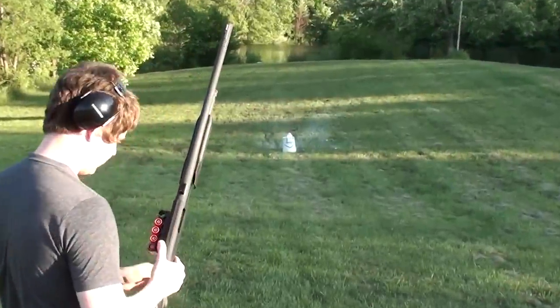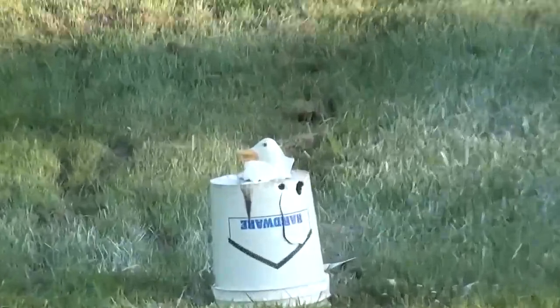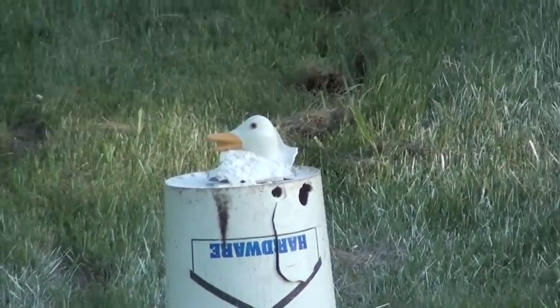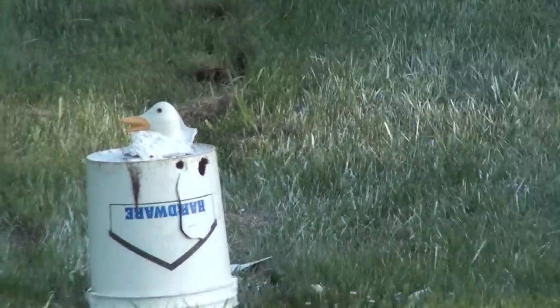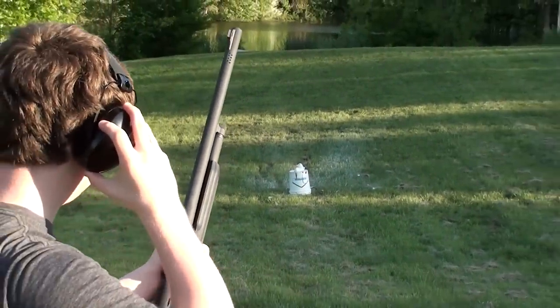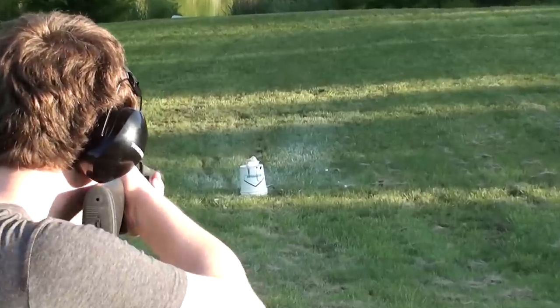Alright guys, Jordan just finished blowing that goose to smithereens. When we went down there we figured out that the head actually came off in one piece, so I stood it up in some flour that was left over. Jordan's gonna see if he can pick it off — it's an awfully small target, especially free-handed. Whenever you're ready, see if you can get it.